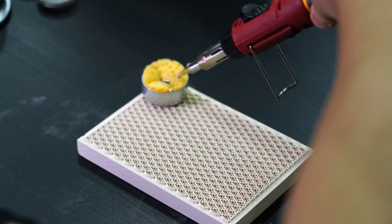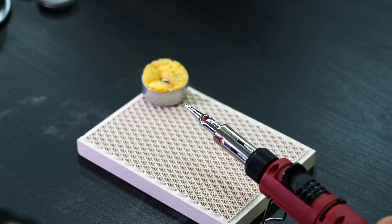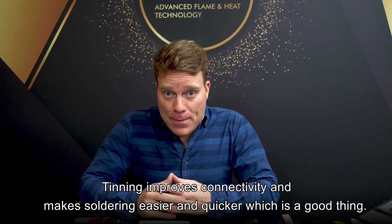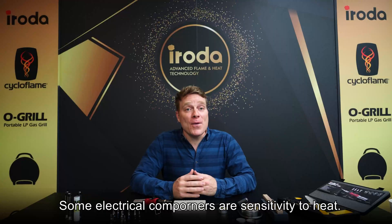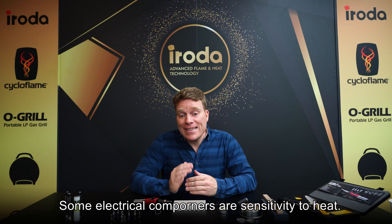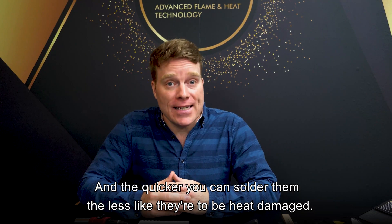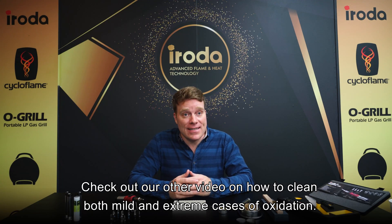Tinning improves continuity and makes soldering easier and quicker, which is a good thing. Some electrical components are sensitive to heat, and the quicker you can solder them, the less likely they are to be heat damaged. Check out our other video on how to clean both mild and extreme cases of oxidation.